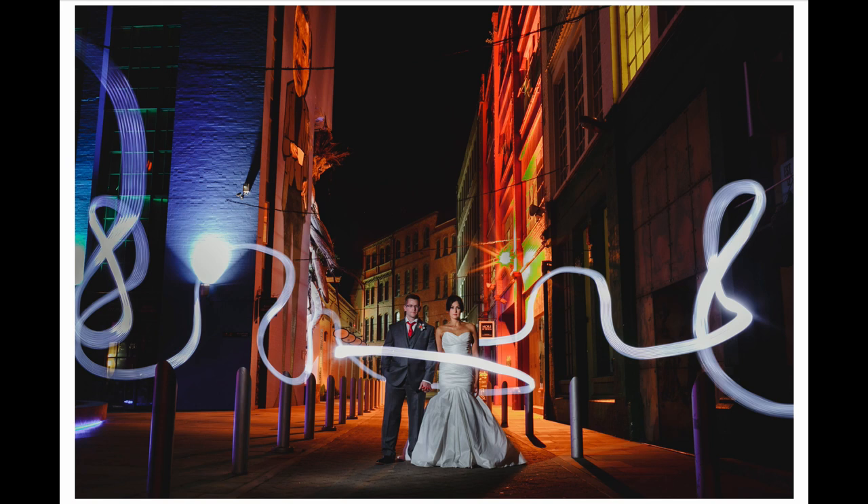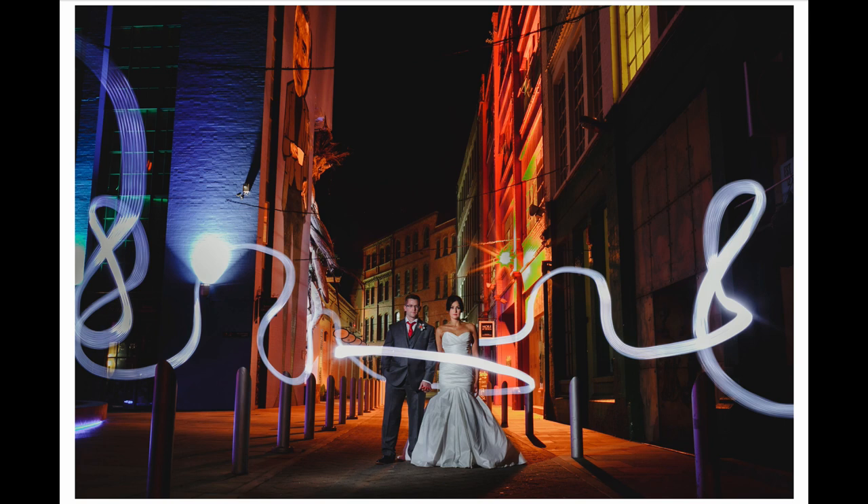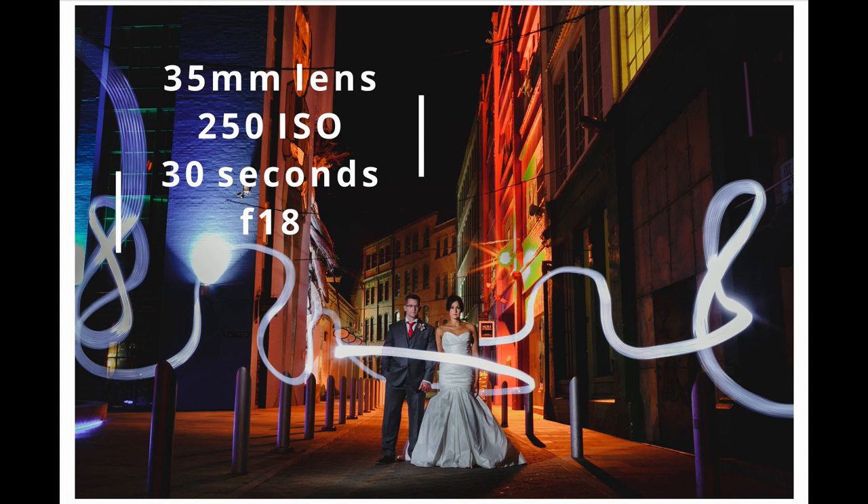This is the finished image after a little bit of editing — not even that much. I just made a couple of color corrections and lightened them slightly using dodging and burning in Lightroom. To recap: 35mm lens, Canon 5D Mark III, ISO 250, 30-second exposure at f/18, camera on a tripod set to a 10-second timer. Flash gun set at 1/8 power, zoomed vertically at 105mm.